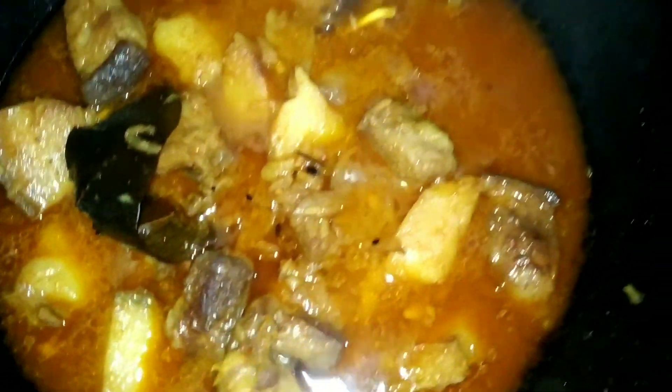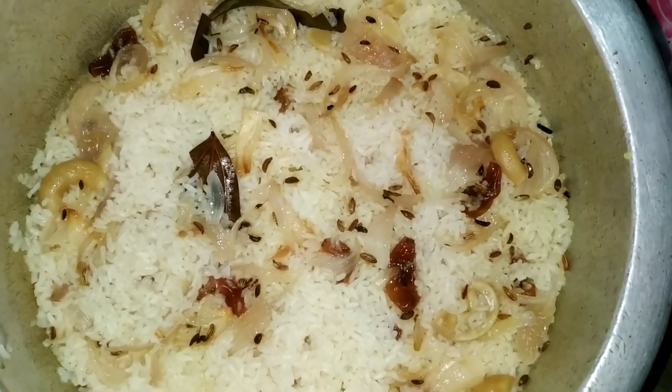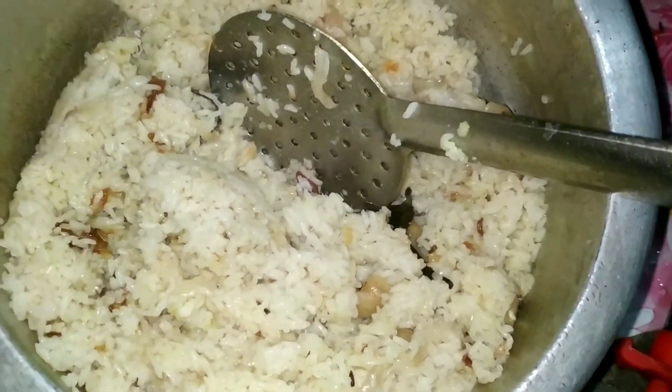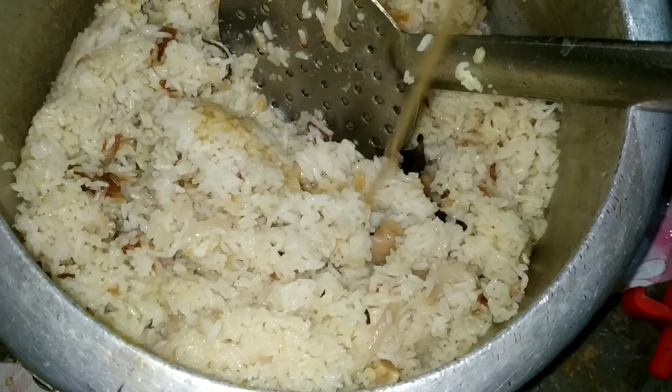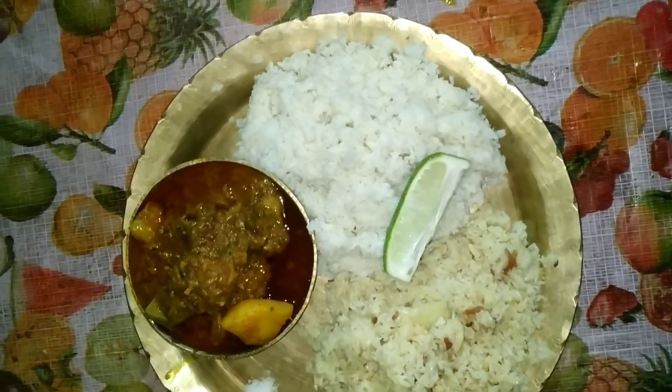The next step is to get rid of the egg, and we can break them down. Then we can cut the egg and we can eat the egg. Then we can eat the egg — this egg and then we can eat their egg.